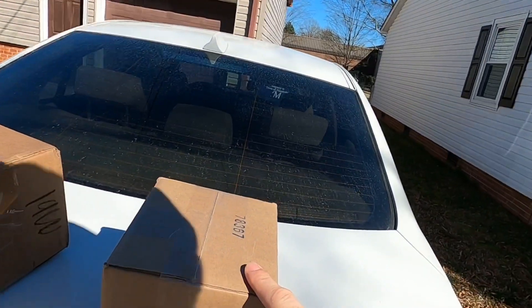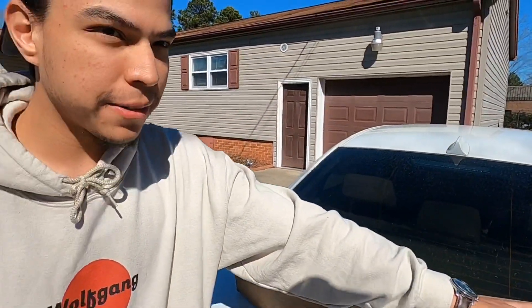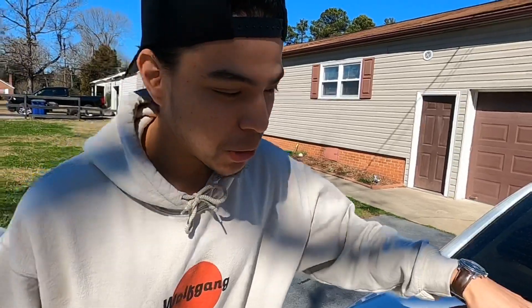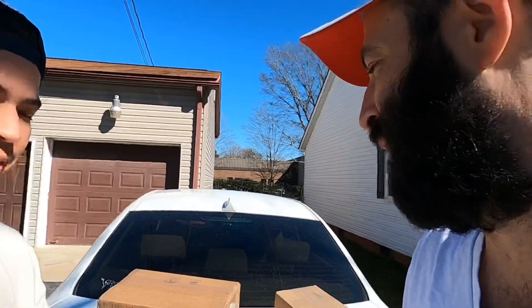Okay, so the small box is a Tomei Type S fuel pressure regulator. And this larger one is going to be the new brain for my Skyline — it is the Haltech Platinum Pro ECU plug-and-play system. Without anything else to do, let's go ahead and get into it.